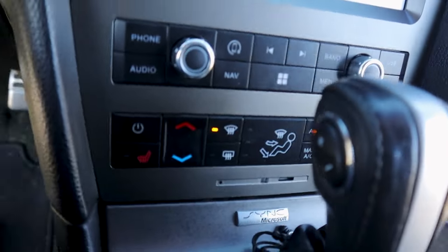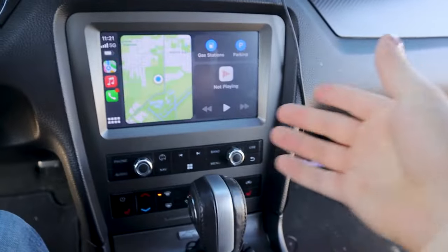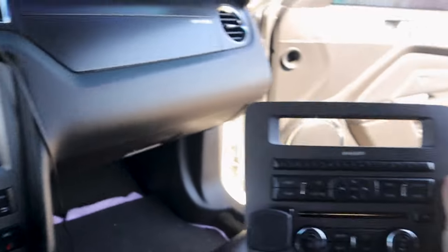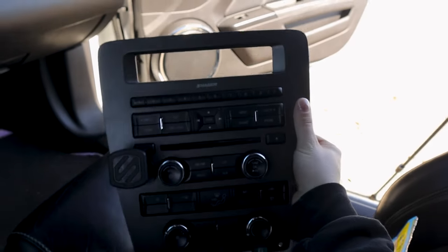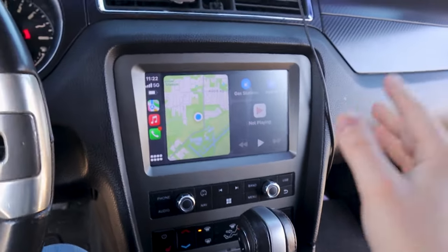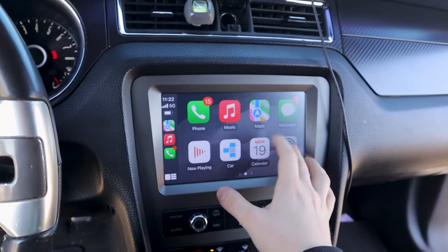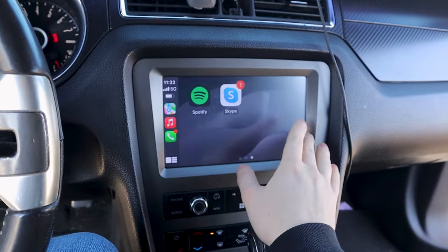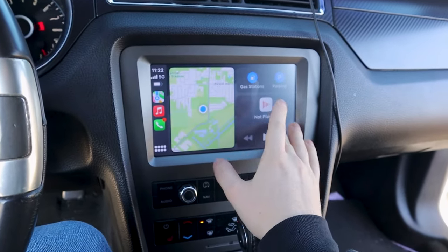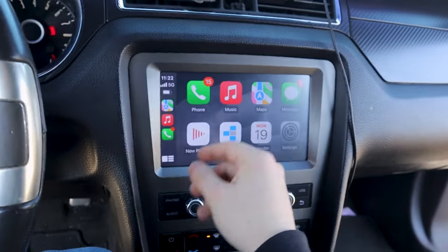These are all the buttons that it changes. You'll see more about this in the YouTube video — this is just an overview. That's the direct comparison. Apple CarPlay is Apple CarPlay. It's quite responsive, but Apple CarPlay is always going to be a little bit laggy in cars for some reason — that's what I've noticed.